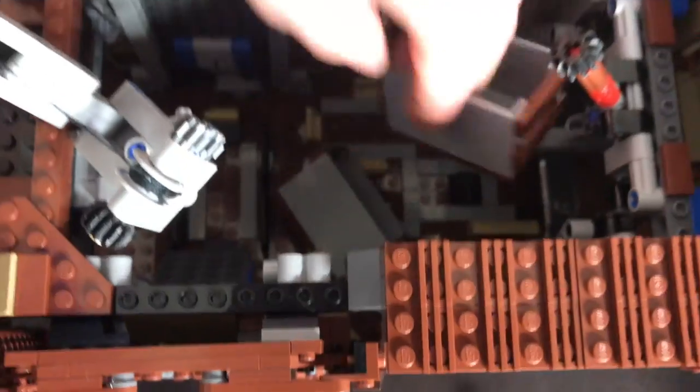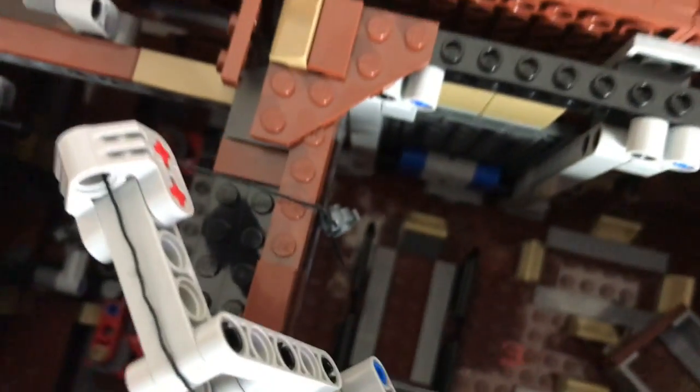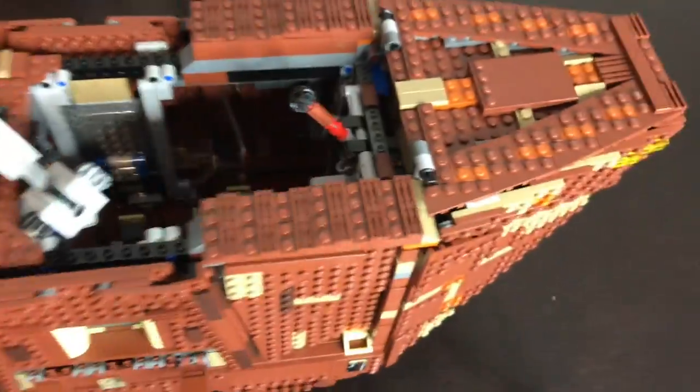Usually the bucket lands face-up straight into that little center compartment — you can see it go through the side and land there.